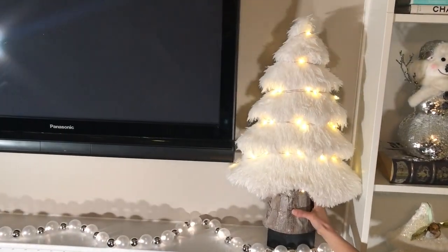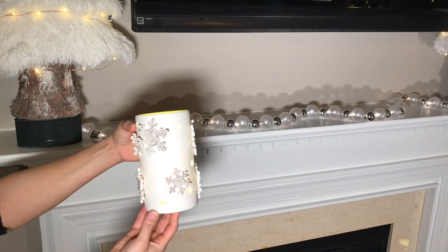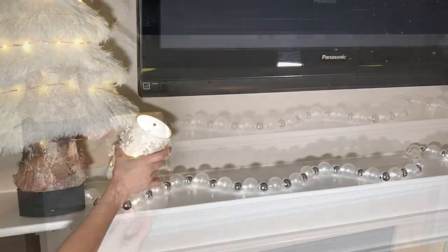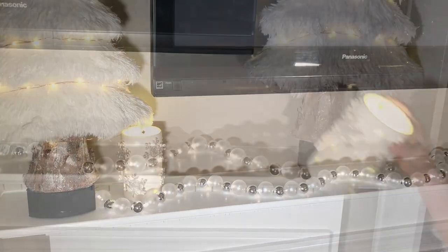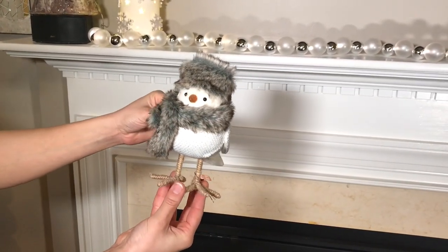They look really pretty when the lights are down. I got these really pretty snowflake LED battery-operated candles from Target. We're just going to add one of these to each side. This cute winter bird with the scarf is also from Target.